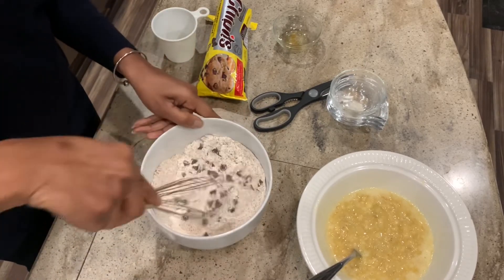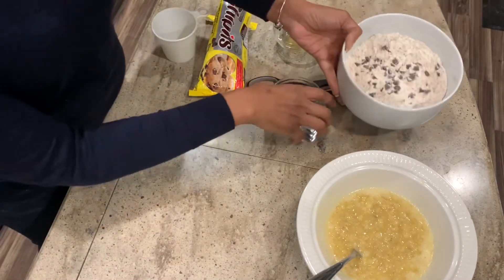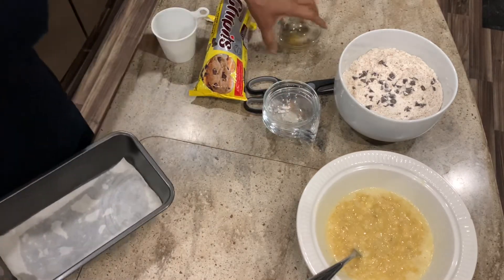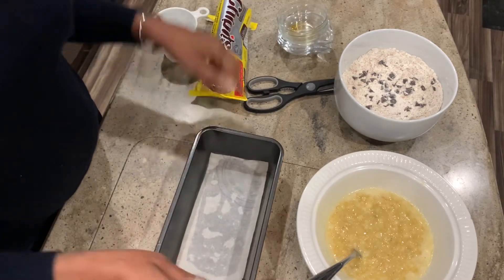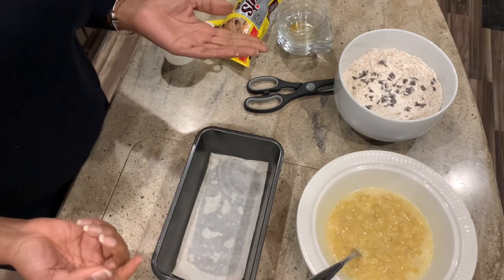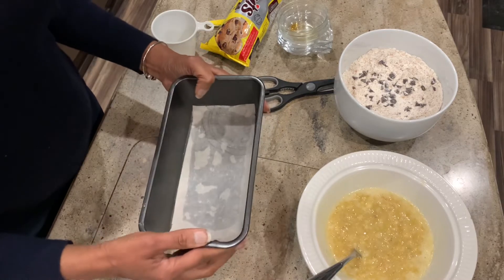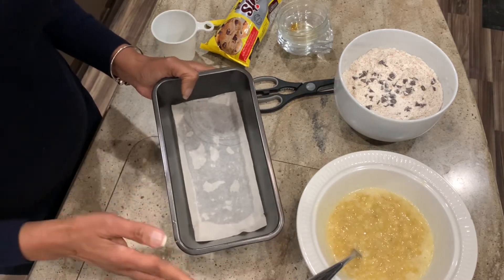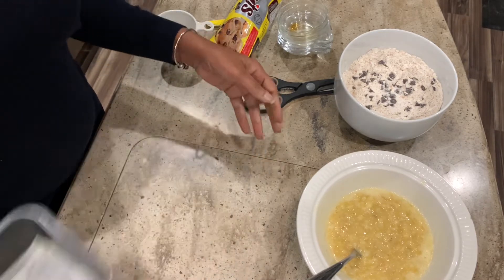Like I had mentioned, this recipe has no eggs. If you wanted this to be vegan, you can just switch out the butter — maybe use a coconut oil. And if you're gluten sensitive, maybe switch out the flour to an almond flour. For the pan, what I did was take a pastry brush, dip it in the melted butter, brush the bottom of the pan, and then put some parchment paper in it.